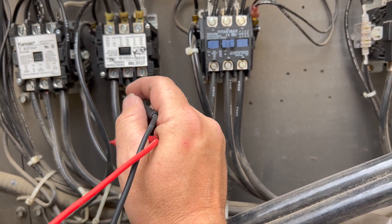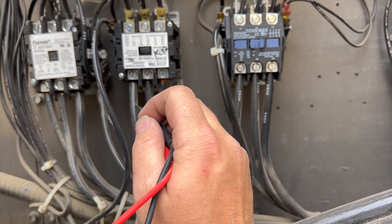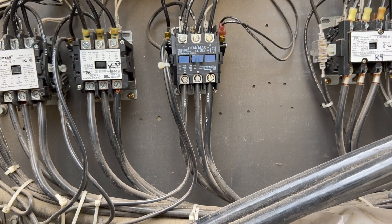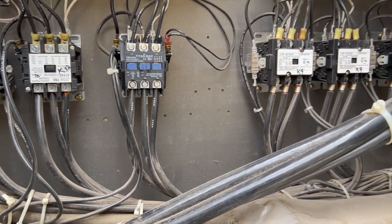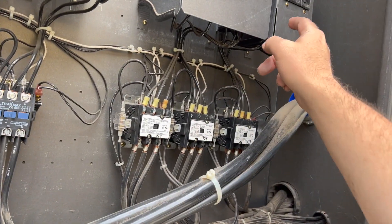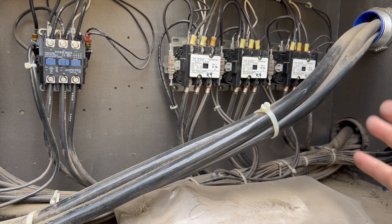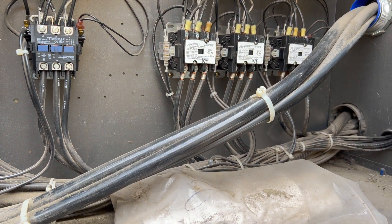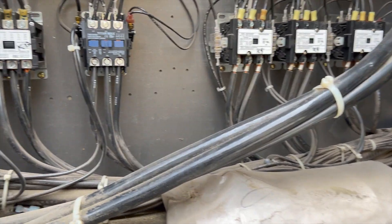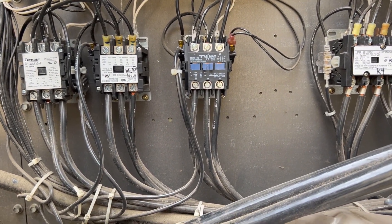If that doesn't work, we'll stick with the original plan: remove the compressor from the circuit so the system won't lock out and will keep going. Then we can check that other circuit because that breaker was tripped too. If it's locked up we'll try reversing the phases, and if that doesn't work we'll take it out of the circuit until we can replace the compressor or compressors.